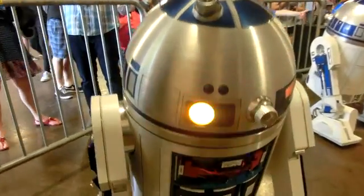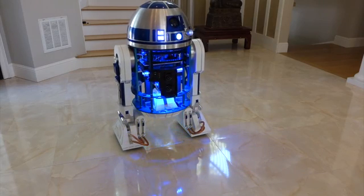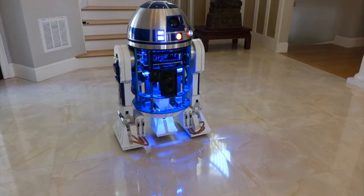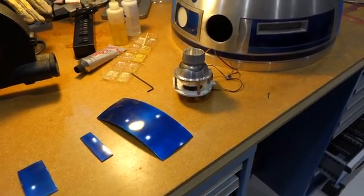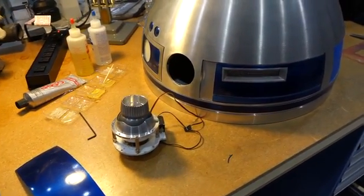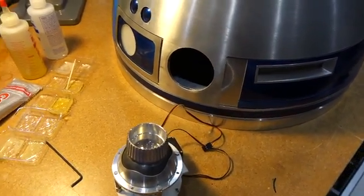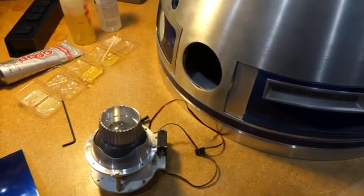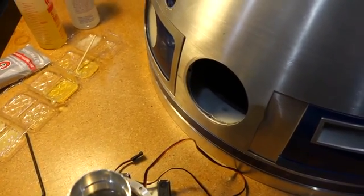R2 had a bit of a mishap at the end of Maker Faire yesterday. I was demonstrating the 2-3-2 transition and was 2-3-2-ing vigorously when one of the ankle tie rods failed. He lost his balance and fell smack on his back — it took 200 pounds of impact.